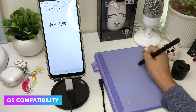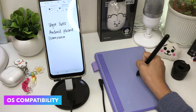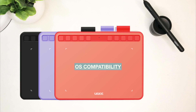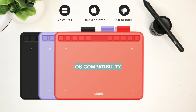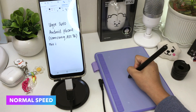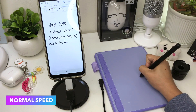The UG S640 is not only limited to one or two operating systems but five. It's compatible with Windows 7, 8, 10, and 11; Mac OS 10.10 or later; Android 6 or later; Chrome OS 88 or later; and Linux. In my opinion, the size of the S640 is just the perfect size when you're using your phone or your laptop.